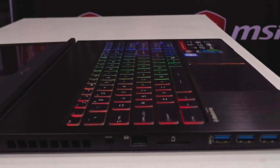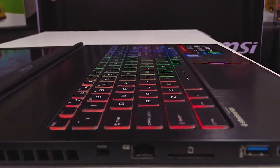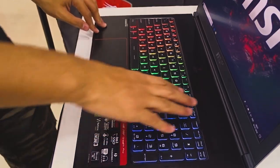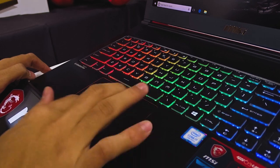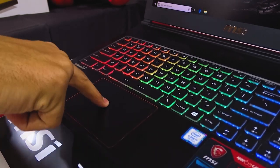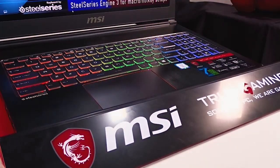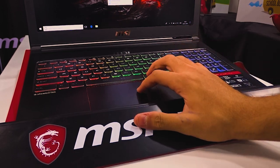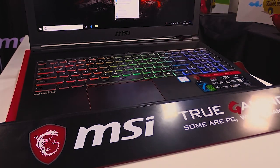The keyboard is made by SteelSeries — it's a standard laptop keyboard with RGB backlight split into three different zones, customizable via the Dragon Center as well as the SteelSeries Engine. It does have a minor flex but that won't really affect your typing experience. The trackpad, however, is a bit underwhelming — it has no tactile feedback and comes with Elan drivers. It's a metallic trackpad but using it isn't great. You can assign tapping zones for specific tasks, but as this is a gaming laptop, most users will have an external mouse attached anyway.